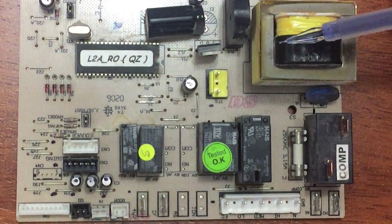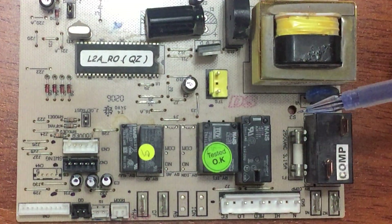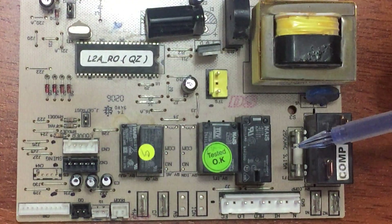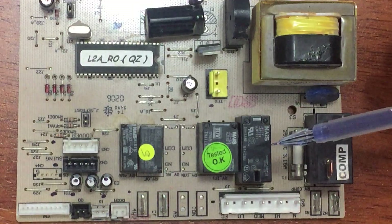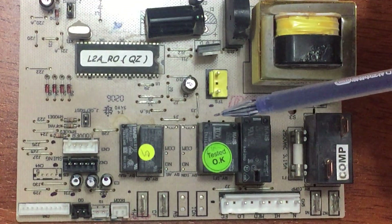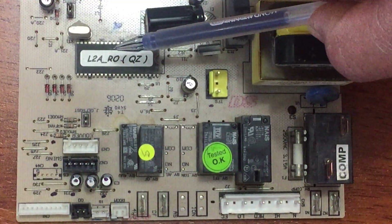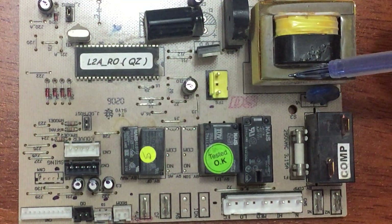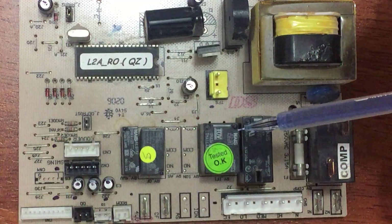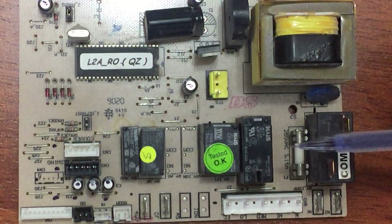The output voltage from the transformer feeds the components on the board. Everything here works as a switch. Here is the brain — this chip over here — it gets a voltage feed from the transformer output and controls everything by sending electrical signals.